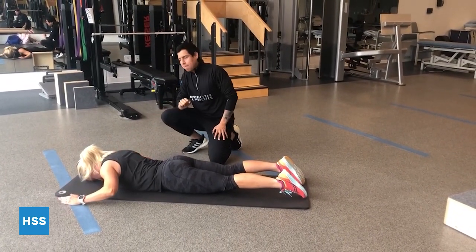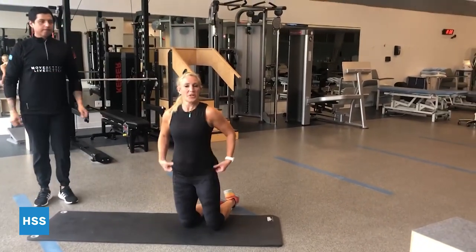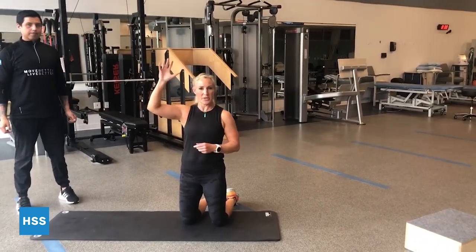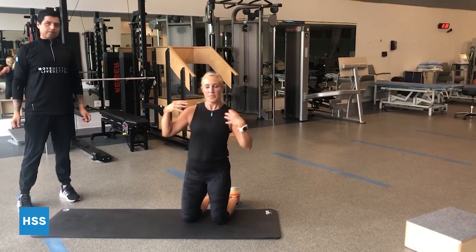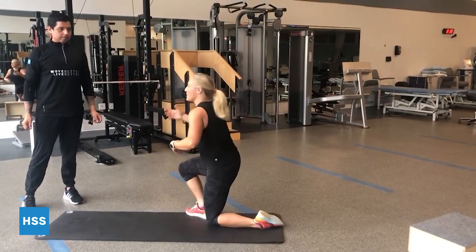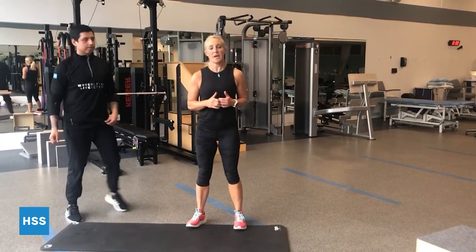This is really good — great for overhead athletes and throwers. Lots of sports involve your arm. We tend to strengthen the front of our bodies, but really work on these periscapular muscles in the back. That's a great one to do at home — very simple, just take your time to do it well.